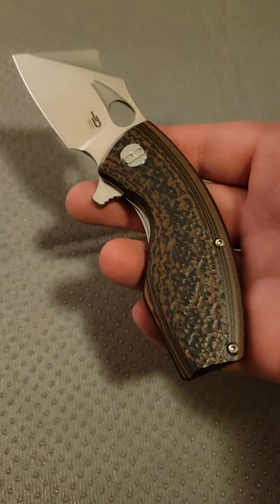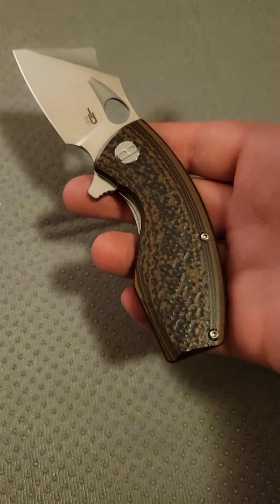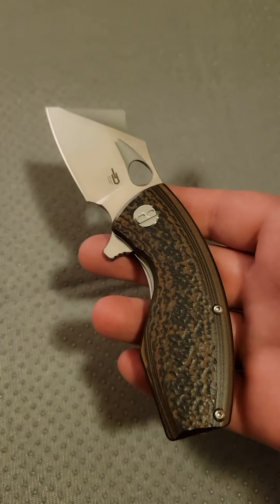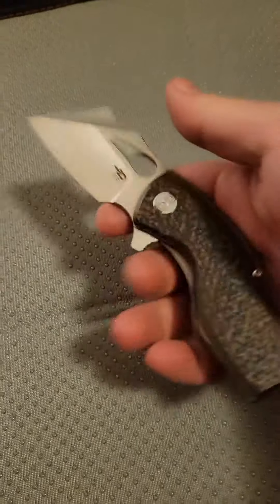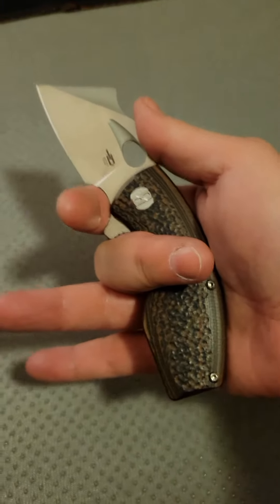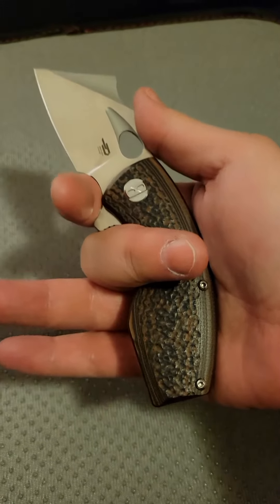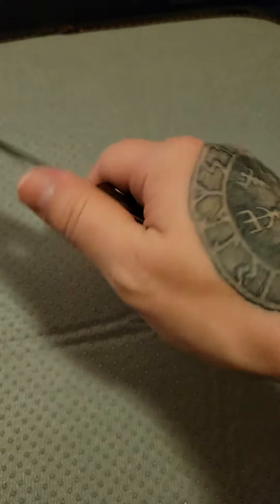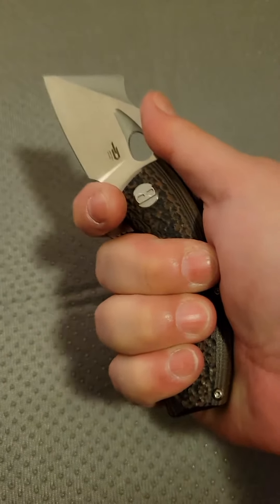Hey you guys, this is Stella's Obsession. Welcome back. I just wanted to show you the Best Tech Lizard and how this little guy is actually a really tiny heavy use knife. This should have been an honorable mention or at least even part of the last video that I did. This little guy right here is a very hard use knife for such a small blade.